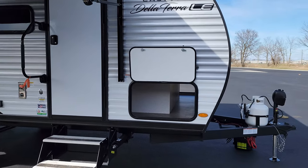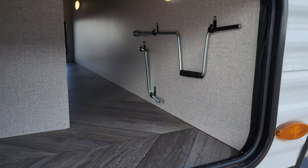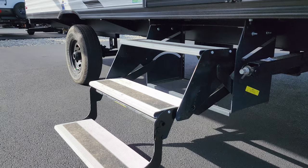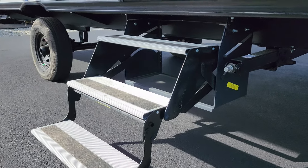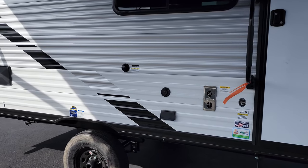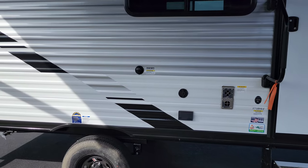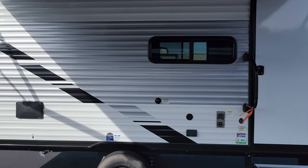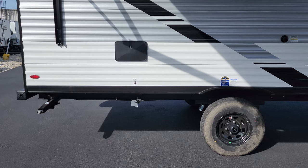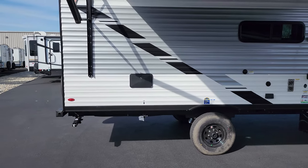There is a pass-through storage compartment on the front, plus stabilizer jacks — four total, one on each corner. There's a triple entrance step with aluminum tread plate, a large folding entry handle, furnace exhaust, a cable outlet and electric outlet if you want to put a TV there, and a black tank flush to clean out the toilet system. There are also tinted windows, a gas line hookup for a portable grill, and a hot-and-cold outside utility shower.